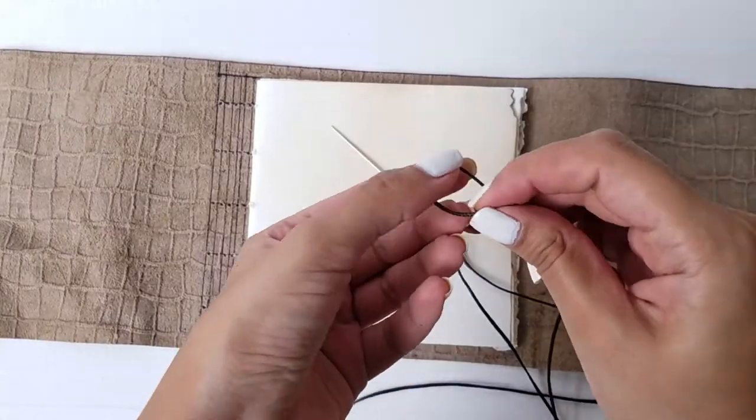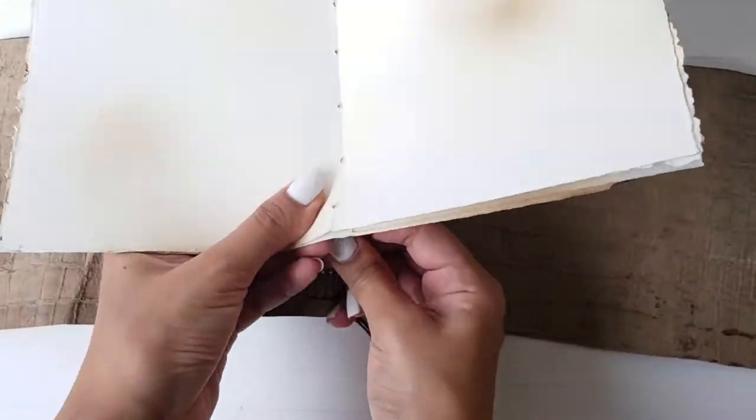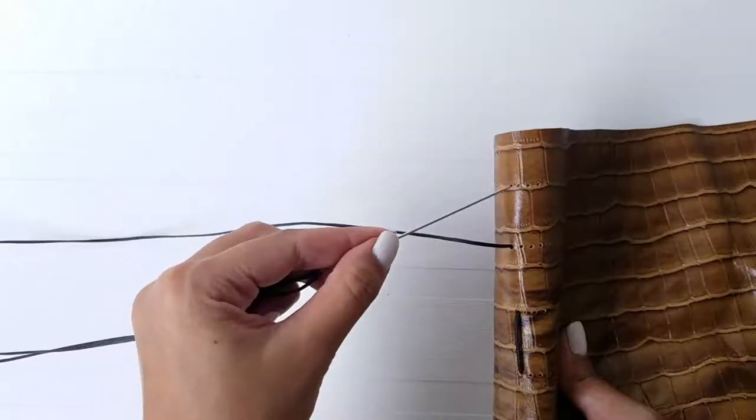Take a needle and yarn and secure the end of the yarn with a knot. Insert it through the bottom right corner and work your way up and down through the alternate holes for the first booklet.